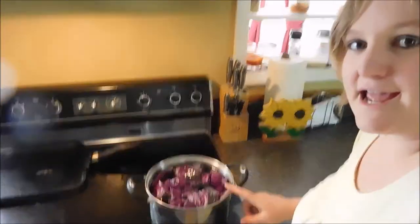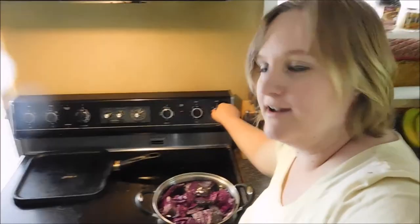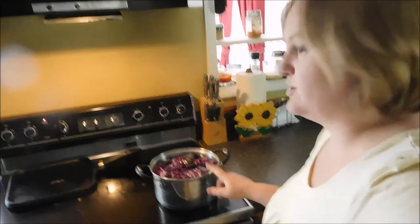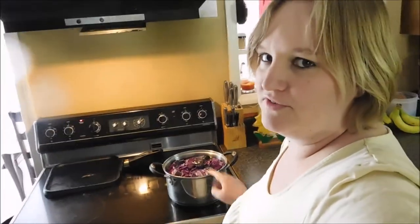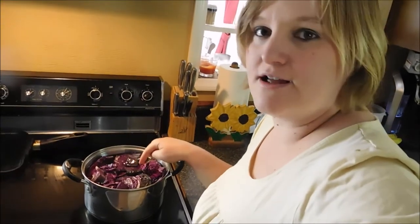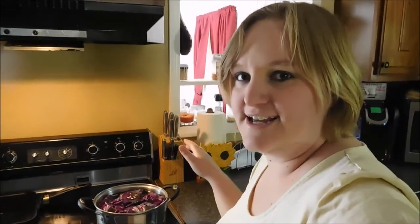Alright, so I cut up the cabbage — and you probably enjoyed watching me almost cut my finger off. I have the cabbage cut up in a pan, filled it up with some water. We're going to turn it on high, let it get to a boil, then let it boil for 10 minutes, strain out the juice, and then we'll do the test.